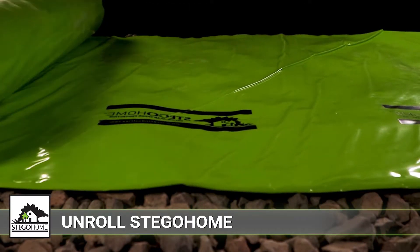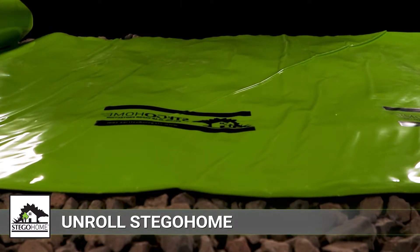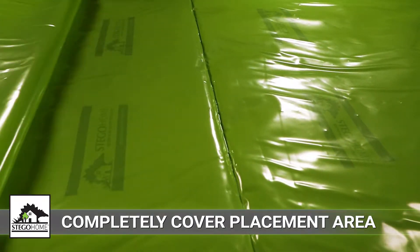To begin, unroll Stego Home over the area where the slab is to be placed. It should completely cover the placement area.